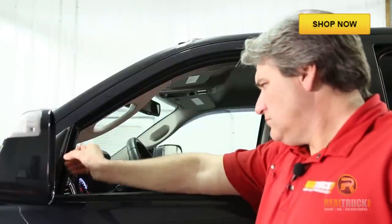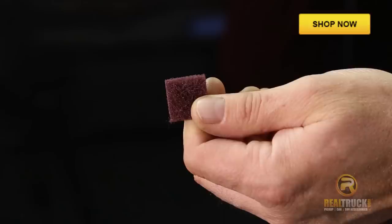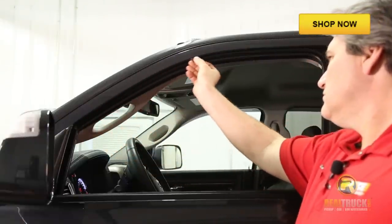The first step in installing our vent visor is to use the enclosed Scrubbrite style pad to clean the entire window channel where our vent visor is going to be installed.